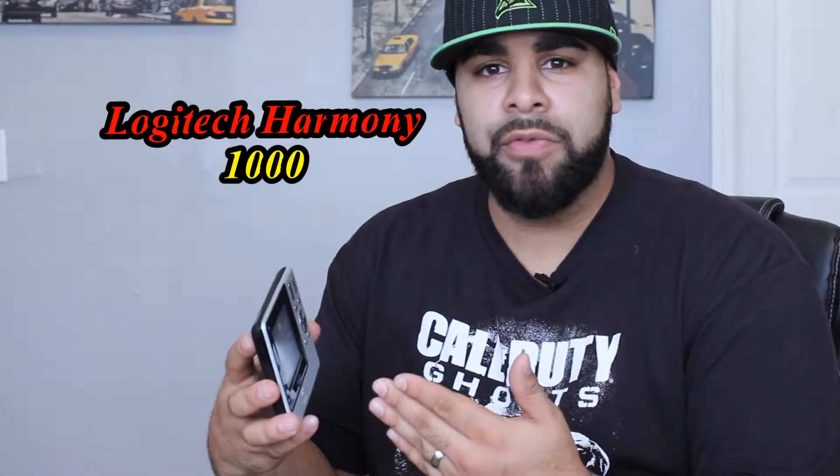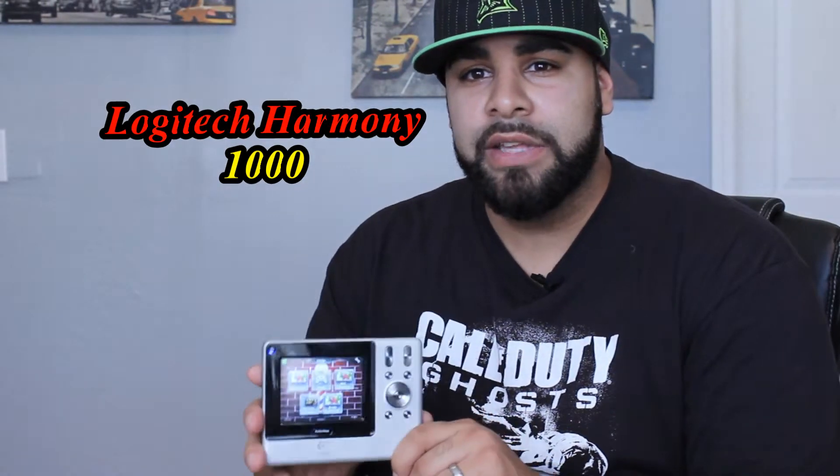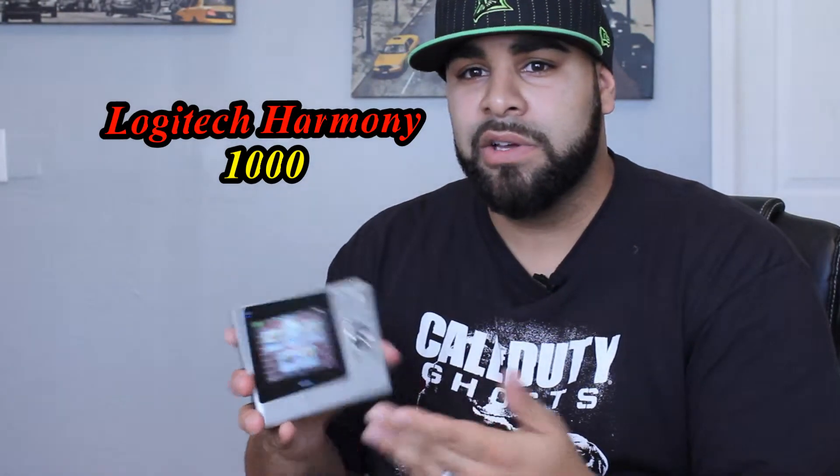What up YouTube, this is your boy Premier Review again, bringing you this universal remote control from Logitech — it's the Harmony 1000. Why don't we just get right into it.